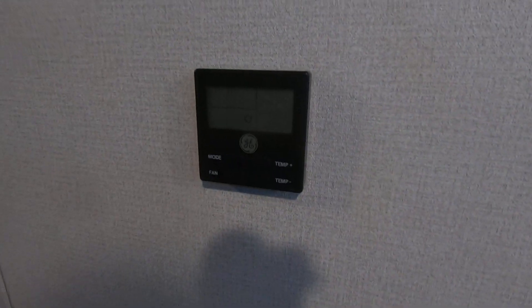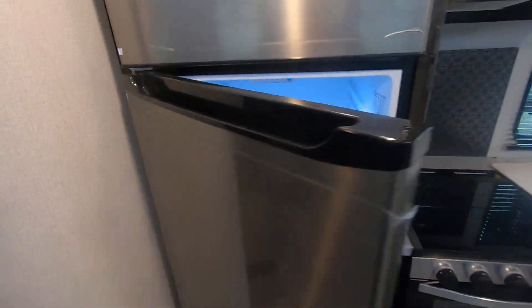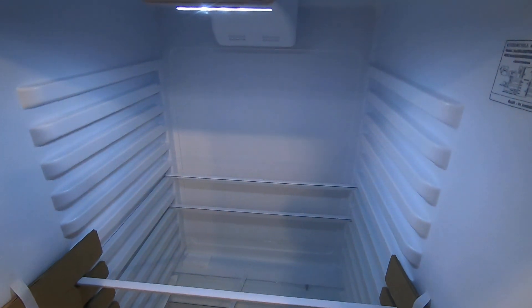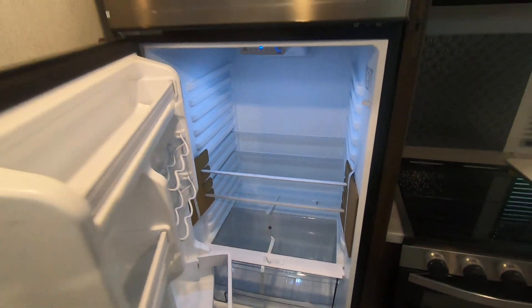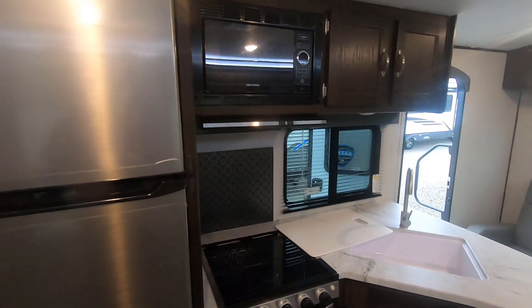This is a new climate system — just a new fancier control, doesn't do anything special. But what is special is the new fridge. This is 11 cubic feet. There are no propane coils in the back so you get so much more space. It's got the can holders — beautiful fridge. It also looks nice with the appliances.